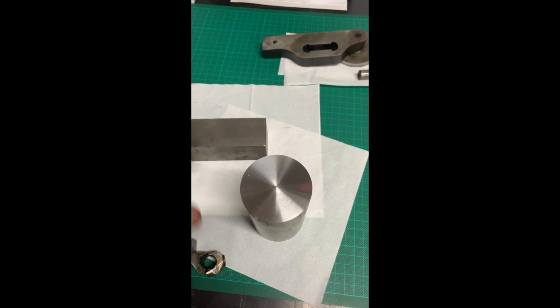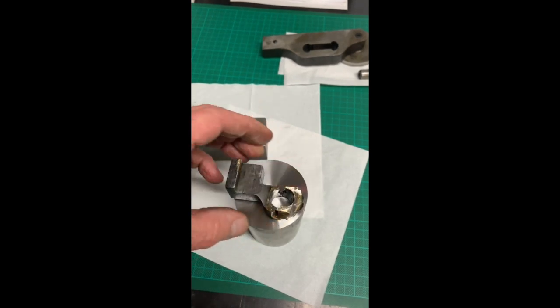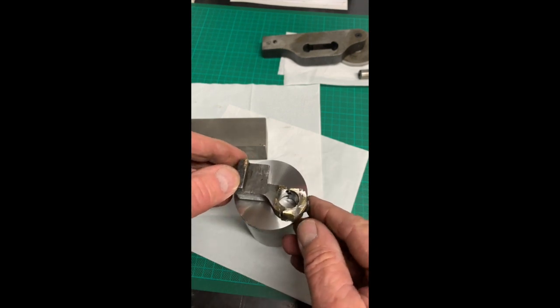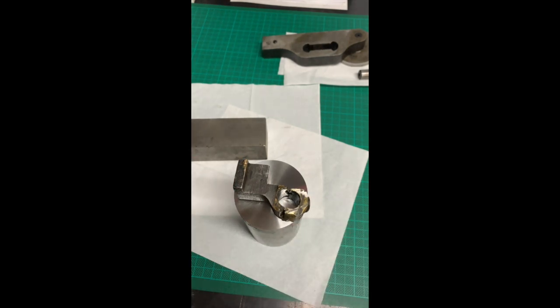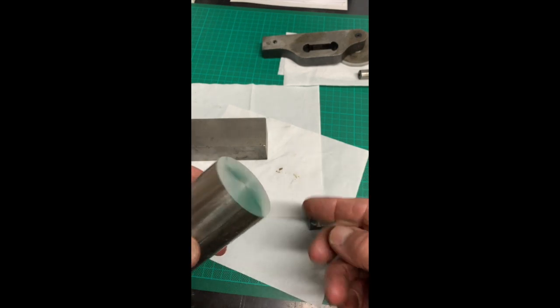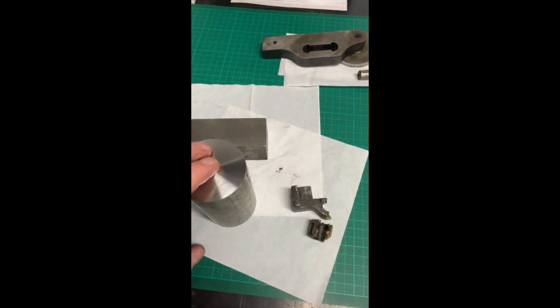I don't have anything in square stock, so I've taken a round bar, and that will give me the ability to set this whole thing up in the dividing head. By using the dividing head, I'll be able to tilt it and turn it around, working on it, turning it through 90 degrees, doing the other parts, drilling and so forth. So that's the way I'm going.